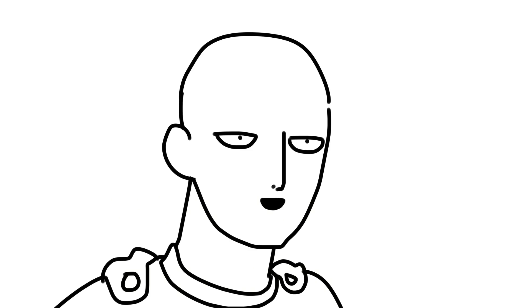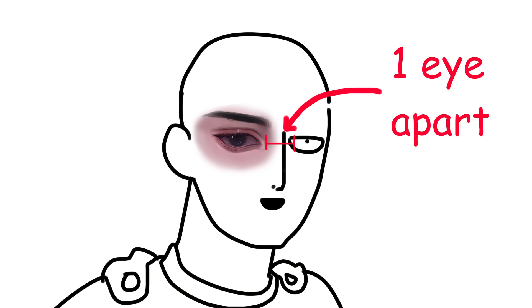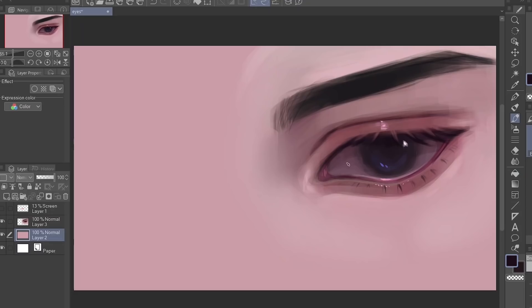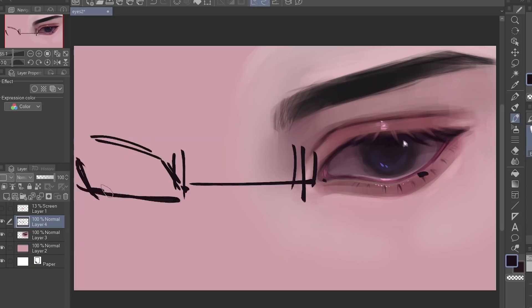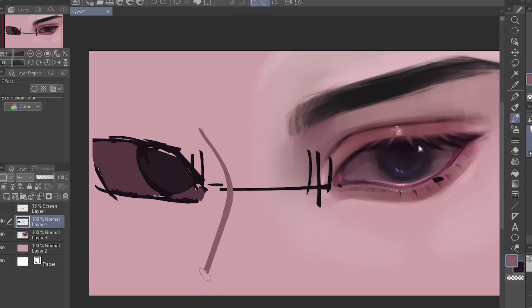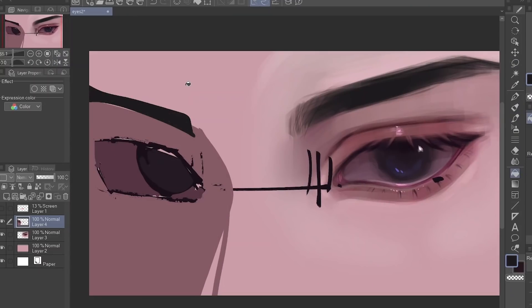Now for the drawing part. What I'm about to do with this eye is imagine that it's in a face. The problem with most people is that they don't consider how the eye is going to fit on a face — look at the bigger picture. I'm going to paint blobs of color first, not go into the details, just put a rough outline of my drawing.